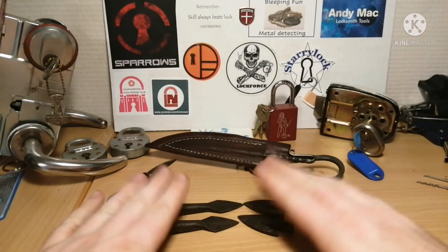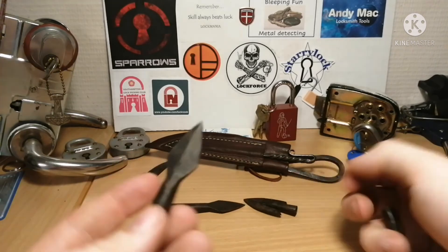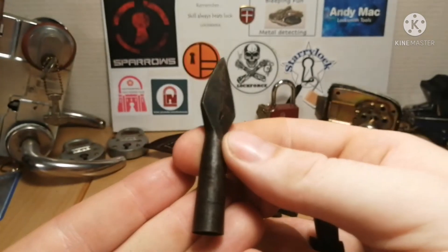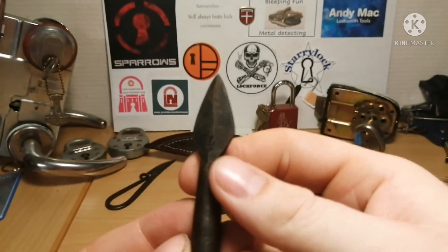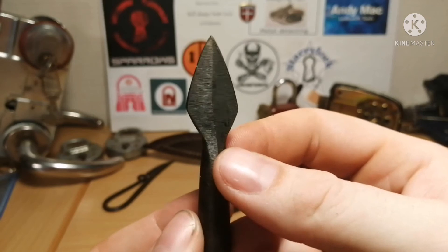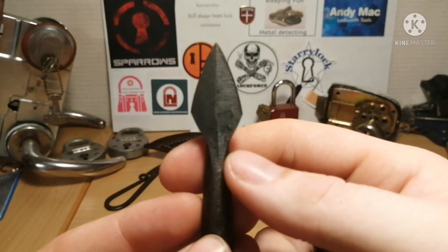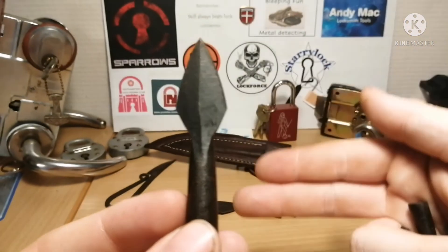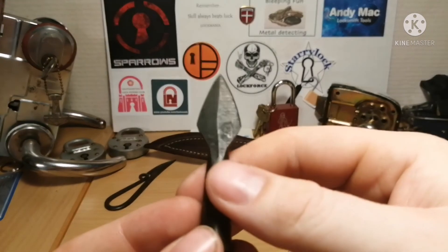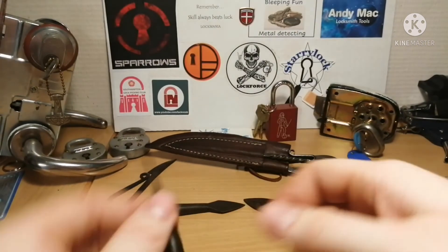And some arrowheads. These two are the same and these two are the same, so we'll just take one of each. I think these would probably just be standard arrowheads — just normal arrowheads. I don't think they have a specific purpose like a war arrow, hunting arrow, or training arrow. I'm not sure these have such a purpose; I just think these are standard arrowheads. But they're still pretty cool.